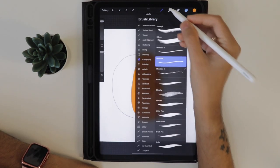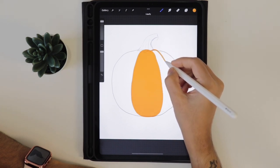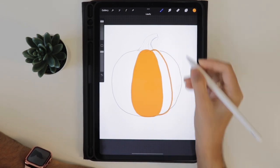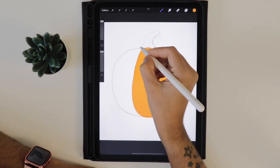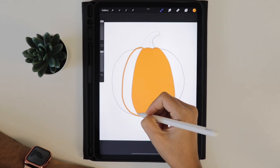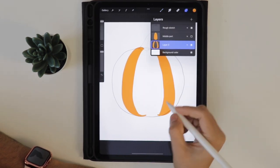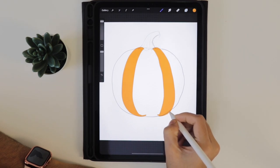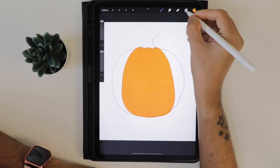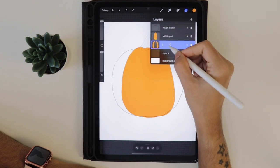Now in layer 3 we will start adding the ribs. Draw the ribs close to the middle part - try to close the ends, otherwise while dropping the color it will fill the entire layer. Try to draw similarly on the left hand side and close the ends to drop the color. Turn off the visibility of the middle part layer just to see if the ribs are perfect, then turn it on. Create a new layer, push it underneath, and rename layer 3 as 'sides 1'.